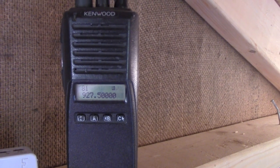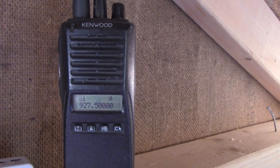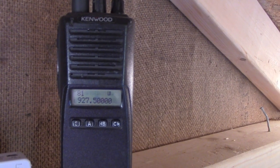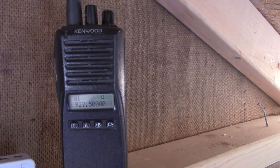I don't have any 902 simplex frequencies programmed into it, because it won't receive down there anyway. But this will do the same thing — 927.5 repeat function transmits at 902.5.